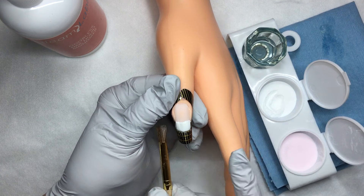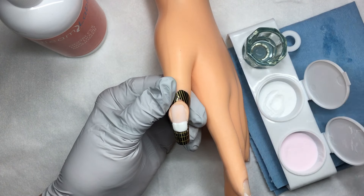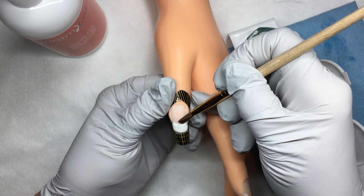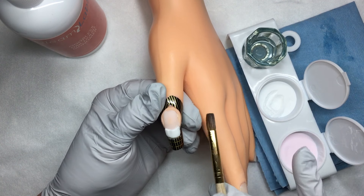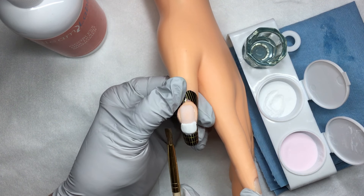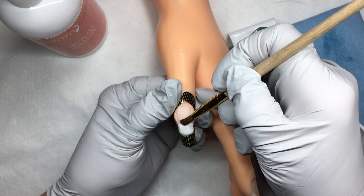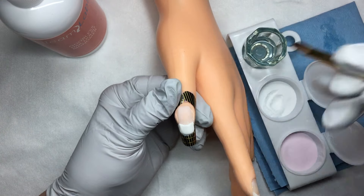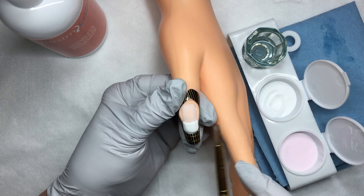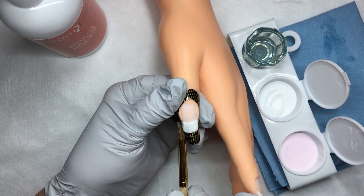I'm going to wipe my brush out again because each time I touch this powder and liquid I am drawing liquid out of the powder. I'm going to use the corner of my brush to start forming my smile line. As you can see, this product is used dryer so it stayed pretty much right where I placed it. I'm wiping my smile line again using the corner of my brush, making sure I keep it off of the skin and shaping my free edge.